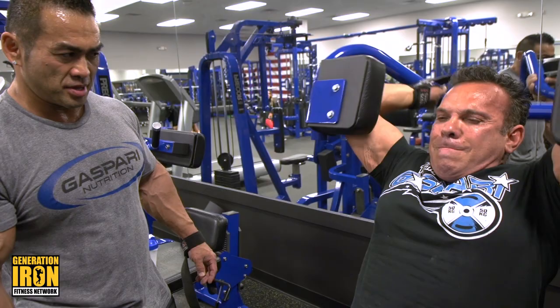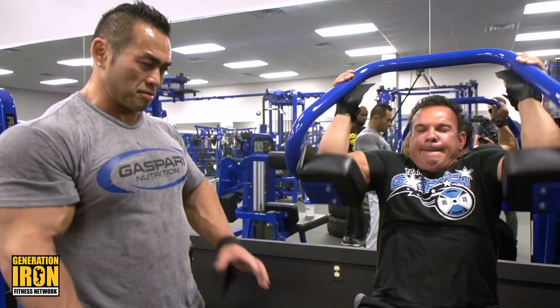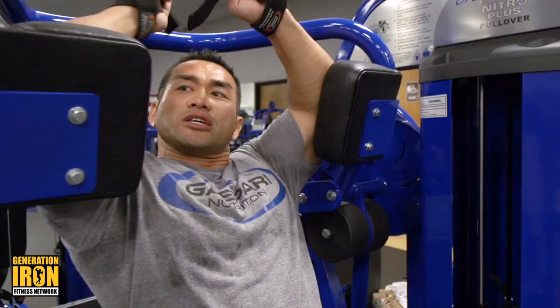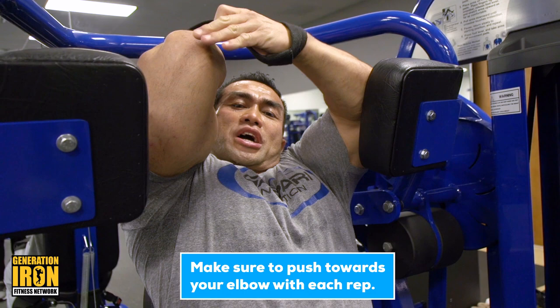This is the only exercise you can hit lats without using a bicep. The only isolation exercise for back is the pullover. With this particular machine, because you have a pad here, make sure you push toward the elbow, not your hand. Elbow — so the elbow leads the exercise all the way.